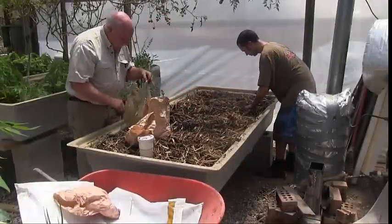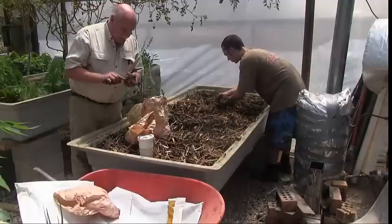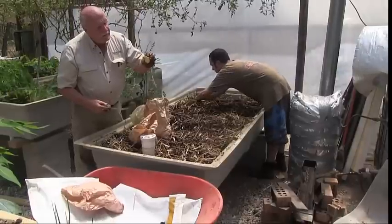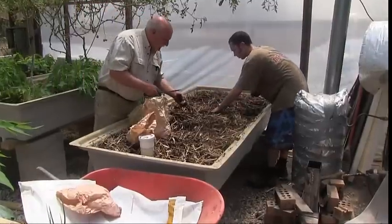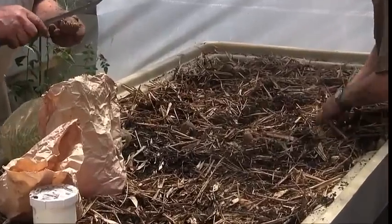I've also got this other variety which is supposed to be some kind of special organic breed of potato that's just wonderful for cooking. Look at that lovely flesh in the seed potato. So we'll plant some of these out — a whole bed of fantastic potatoes.